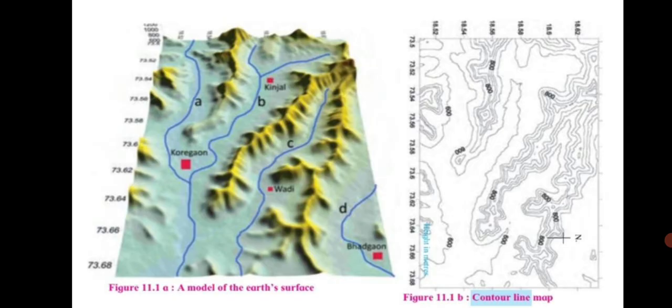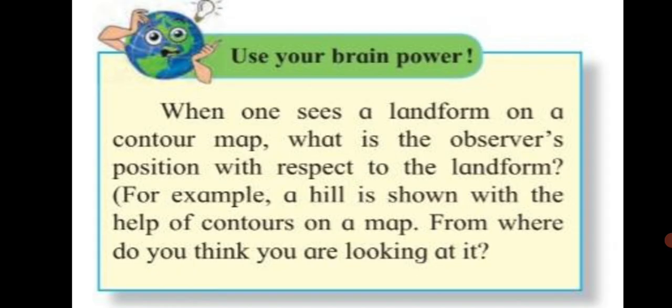Use your brain power: when one sees a landform on a contour map, what is the observer's position with respect to the landform? For example, a hill is shown with the help of contours on a map — from where do you think you are looking at it? The observer is looking at the landform from above, just as we observed the potato hill sketch from above.